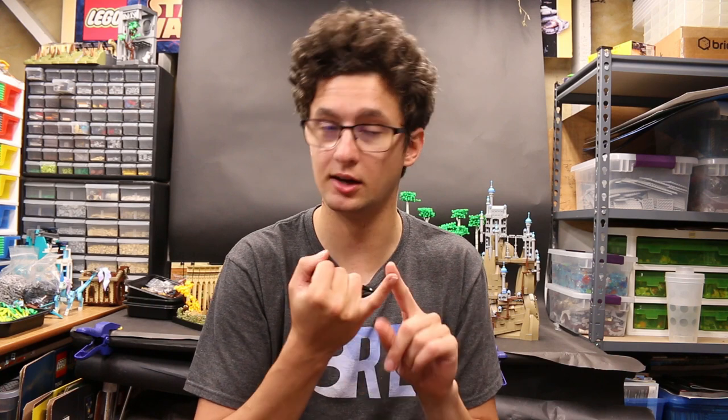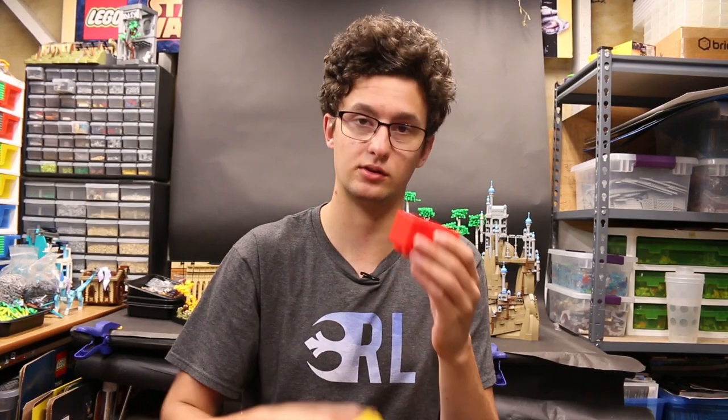We're going to cover a wide variety of techniques. Some are bigger and cover bricks, others are smaller, and then we're also going to look at anti-studs and how you invert those as well. The goal is that you walk away with a new set of tools to help you build the best mocs you've ever made. Let's get into it.